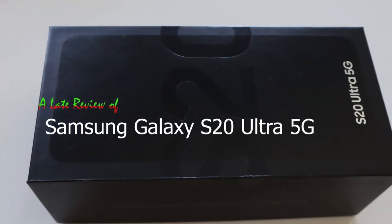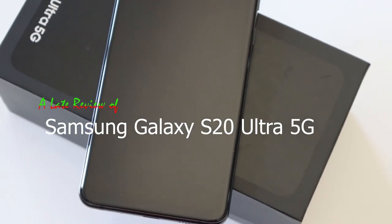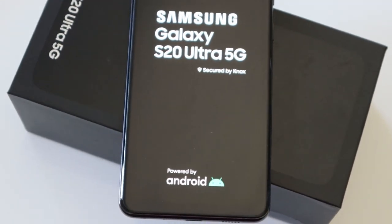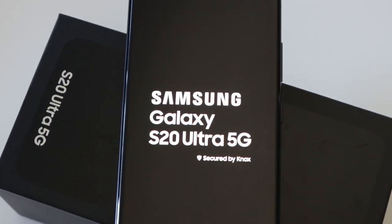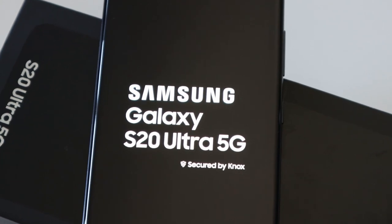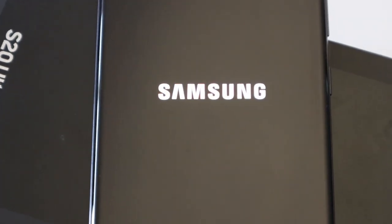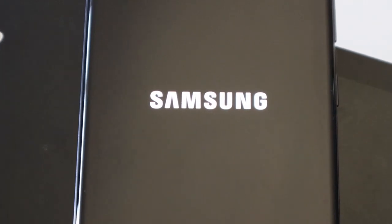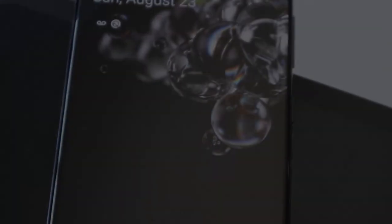Hey guys, Amazing Tech here, back with another video. This is a short-term review of the Samsung Galaxy S20 Ultra. It's been more than four months since Samsung's flagship hit the market with an unbelievable specification list, as you'd normally expect from Samsung. The Galaxy S20 Ultra came with the tag of the best camera phone a human being can own on this planet — and from a specification point of view, that is right.